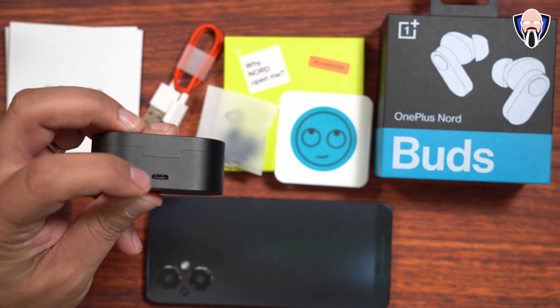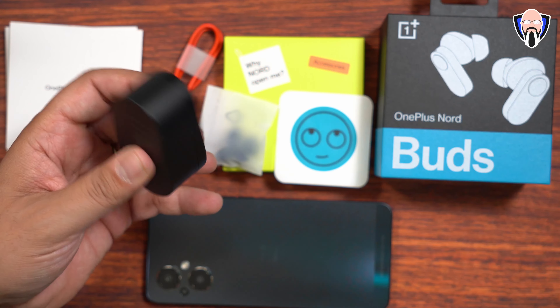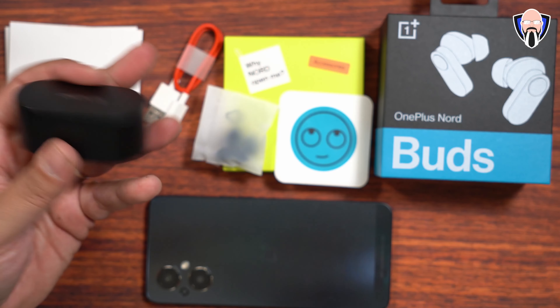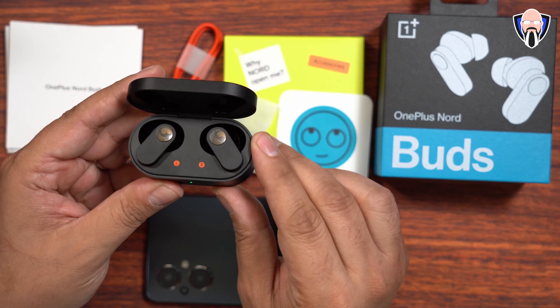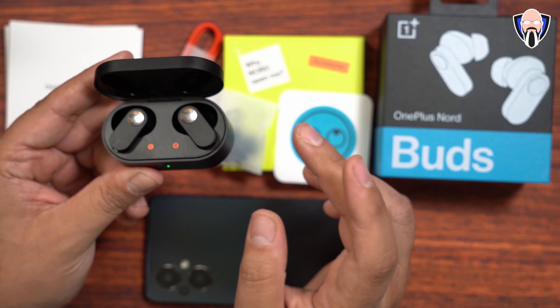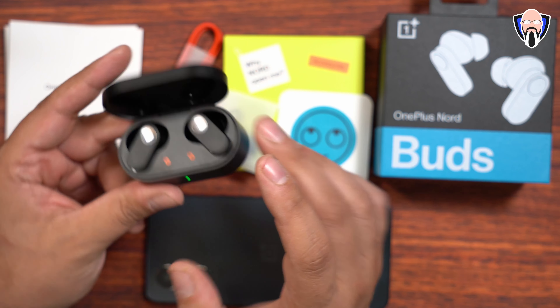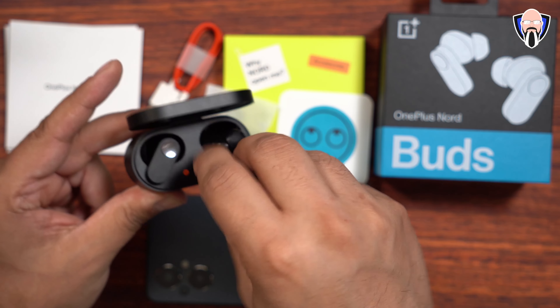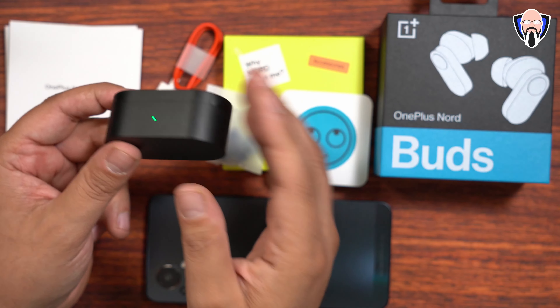There's a reset button right next to the USB-C charging port, and that's the only port we have. You can charge them in about 10 minutes and get a very nice long duration of use. They're rated to last up to seven hours of regular use and up to 30 hours with the included case — so up to 23 hours additional with the case. Each earbud has a 4200 milliampere battery, and the case has 480 milliampere, which gives us that total runtime.